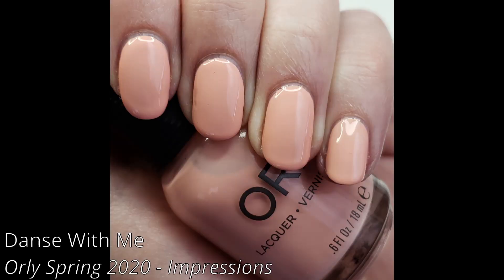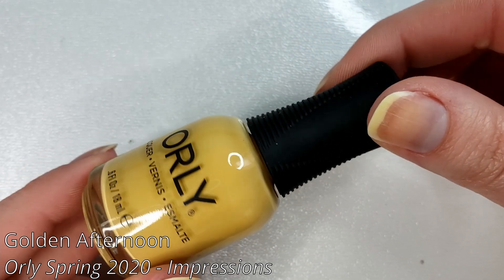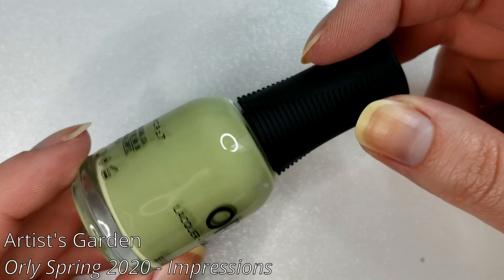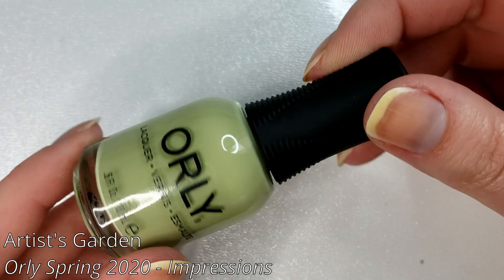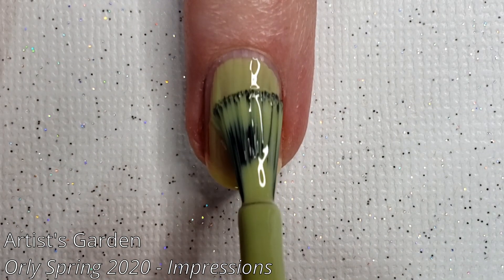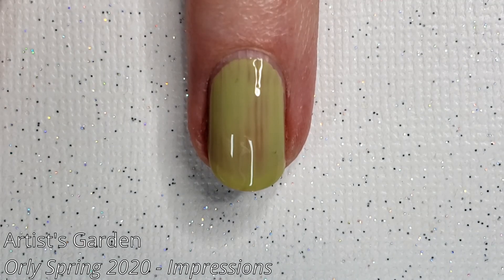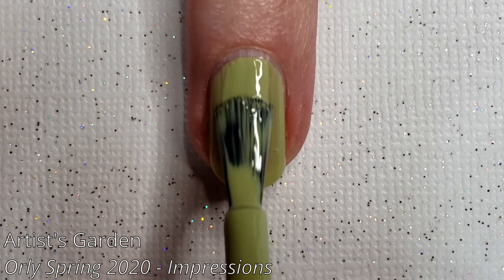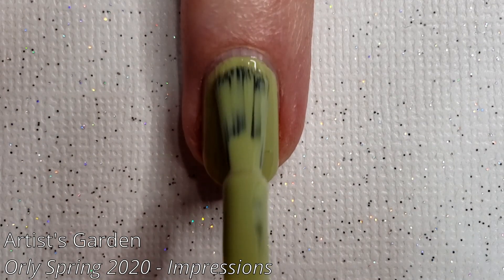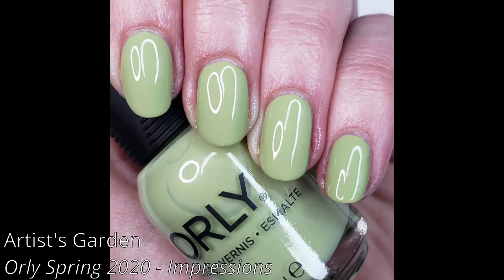Here is what Dance with Me looks like more in real life. Then we have Golden Afternoon — I'm so sorry I lost the swatch footage for this one, but I promise it does get opaque in two coats just like the rest, and it is a soft yellow. Then we have Artist Garden, a soft kind of not-quite-grungy-but-almost tone of green. Again thinner on that first coat, but these all apply very smoothly. I like the Orly brush — some do get sent with wonky bristles, but you just cut them out and it's very easy to use.